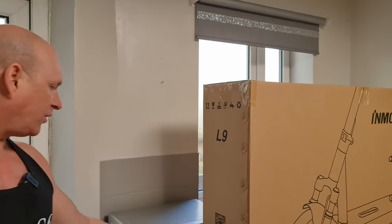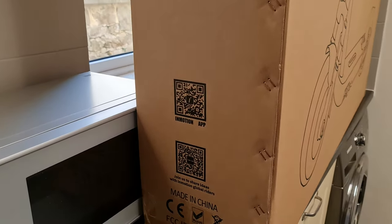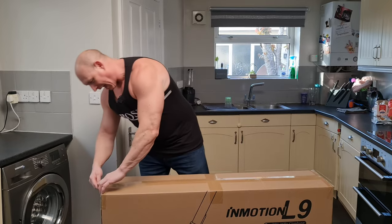Moving around to the side we have a QR code where you can scan and download the app. Now it's time for the best bit — getting the scooter out of the box.